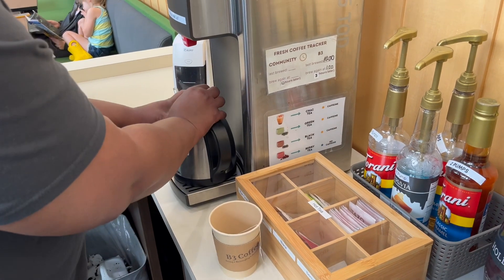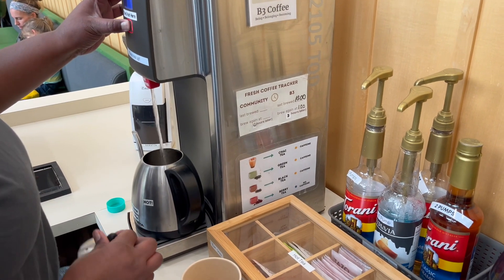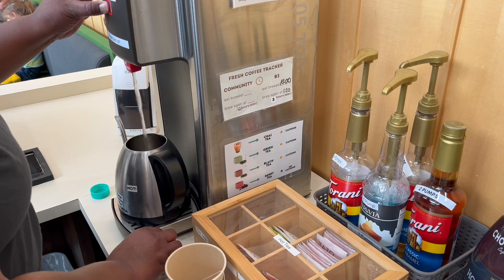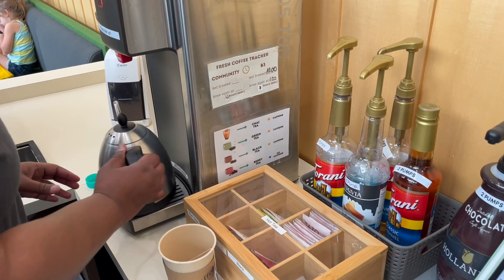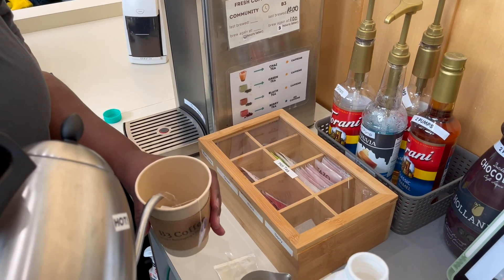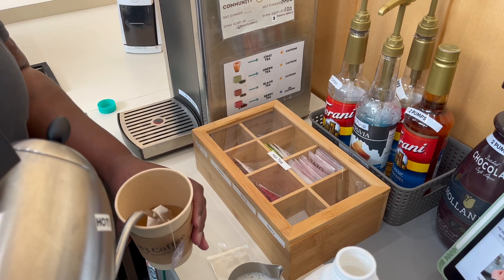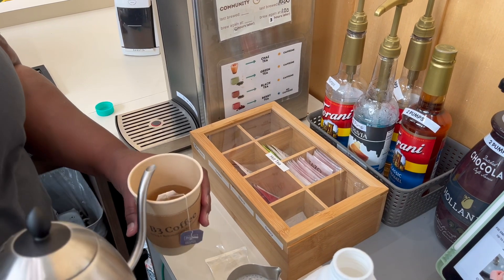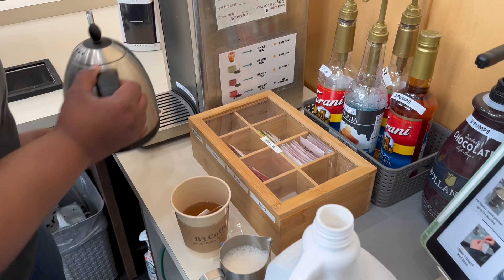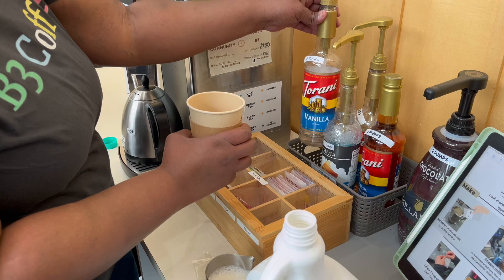Then we're going to fill half of the cup with hot water. Make sure that the tab stays outside — so half with hot water. Then we're going to add one pump of vanilla syrup.